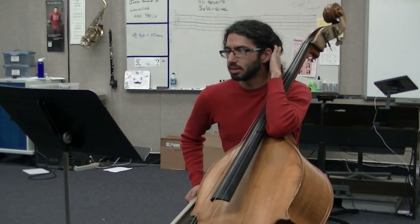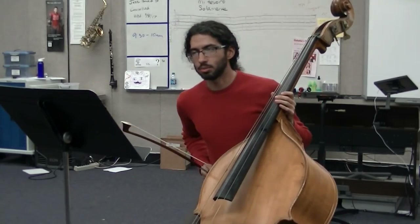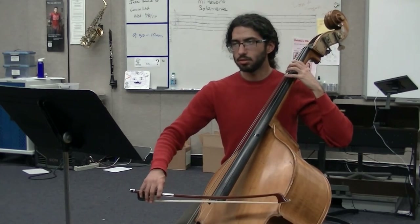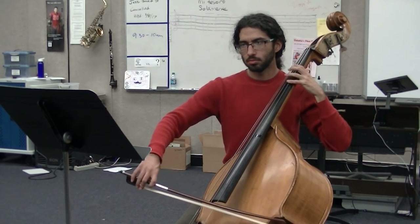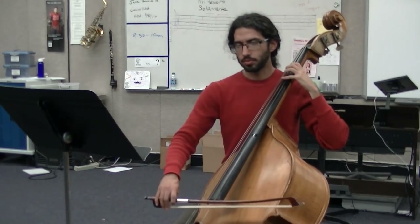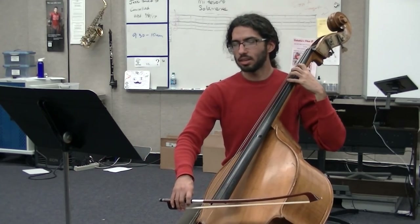Moving on — 37. Piano. Piano means soft, so you're going to have to not put as much weight in the string, not as much weight in the bow. We're looking at measure 37 — nice and soft. Notice how I'm playing soft. Keep it nice and soft.